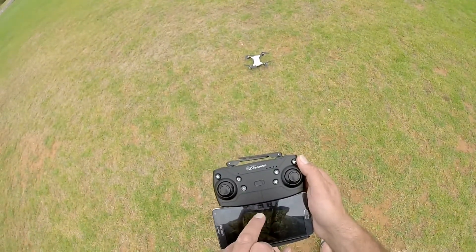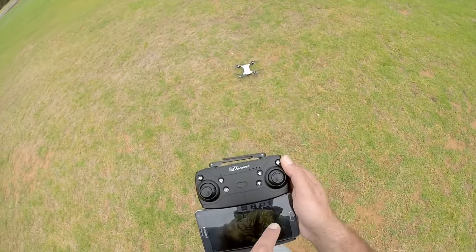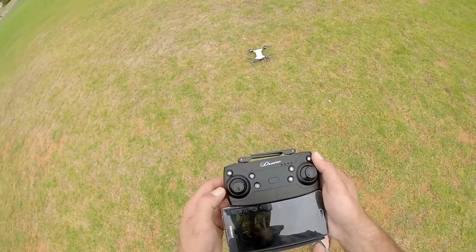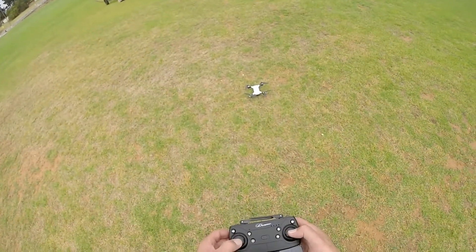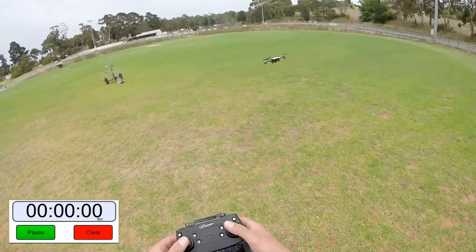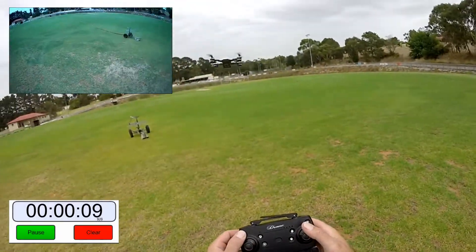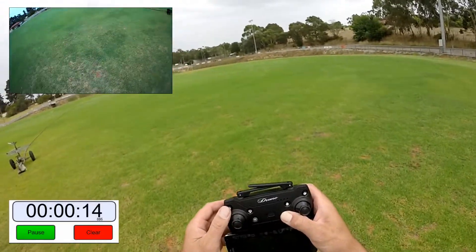We're going to run it on 60% speed. Gyro off — don't forget to tap that record button if you want to record your footage. Hit that one-key takeoff — first of all we need to link them up together, then start it up and up we go. The first thing to do, as I mentioned in all my videos, is to get your alignment right and your trimming right.